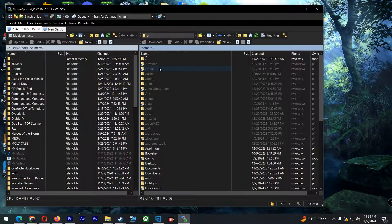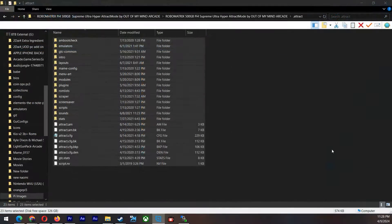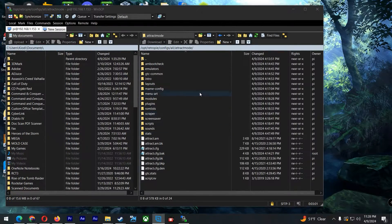It will say .attract and it will be grayed out. Click on it, and then all we're going to do is right-click and copy everything over into the .attract mode directory. This will probably take about a good 35 to 40 minutes — there are a lot of files to transfer over. Pretty much that will be it.